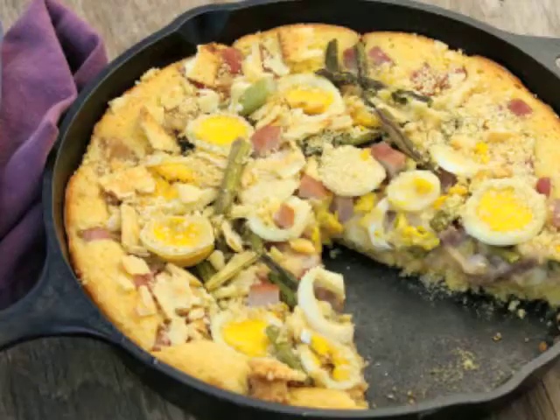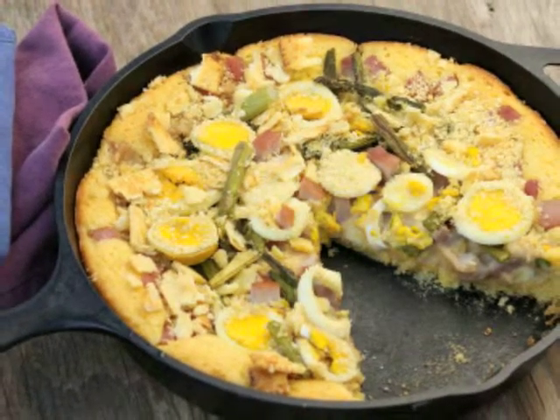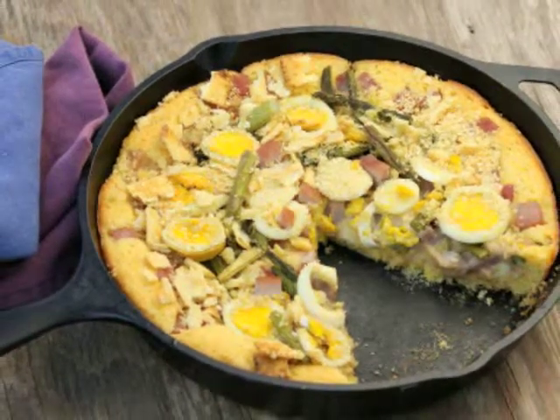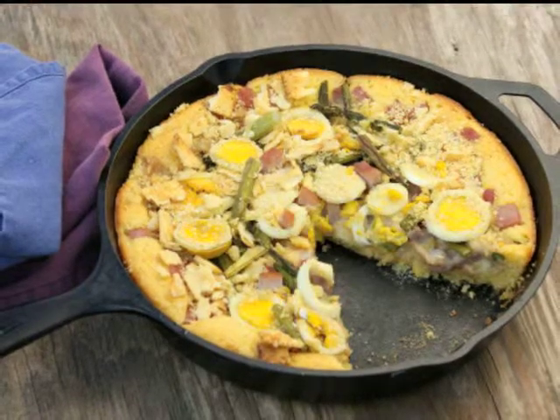Guess what we're going to make today? We're going to make a quick and easy weeknight meal made in this puppy here, my cast-iron skillet. My savory ham and Swiss cornbread bake is chunks of ham, asparagus, and boiled egg slices in a creamy Swiss cheese filling on top of skillet cornbread. Sounds like a plan!